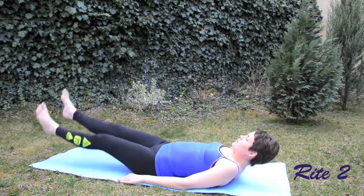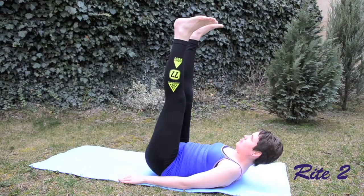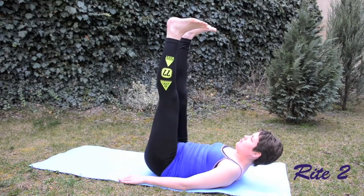This video has been filmed in real time so you can actually follow me and do the poses as many times as I do.